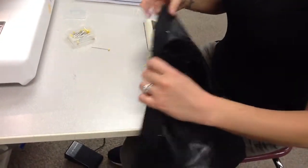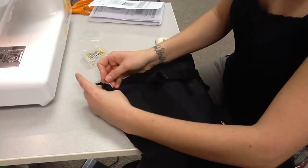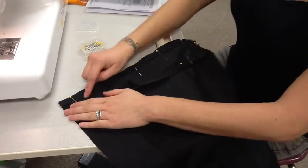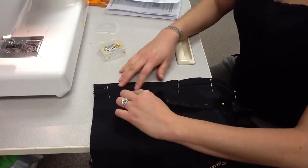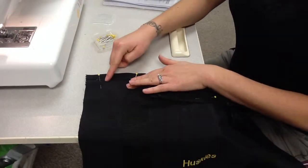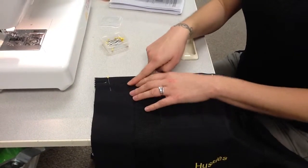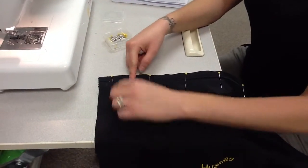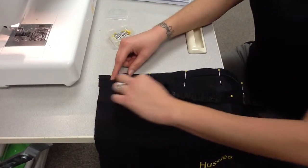Step 39 says you're going to top stitch through the fabric on the right side of your bag. When you top stitch, you're sewing on the right side and this line will be visible on the outside of your finished bag. Make sure you're using thread that matches your bag color — if your bag was green, you'd use green thread — so it blends in nicely.